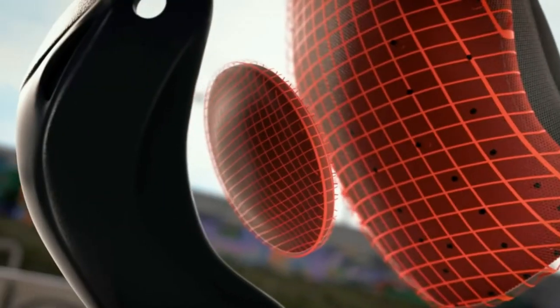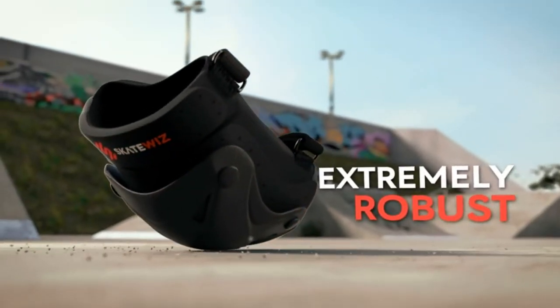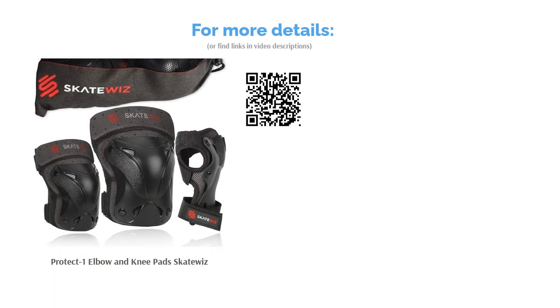A few reviewers were disappointed that these pads fell apart within the first few uses. On the other hand, most reviewers said they worked well for skateboarding and rollerskating. They found them to be lightweight and breathable with a snug yet comfortable fit.